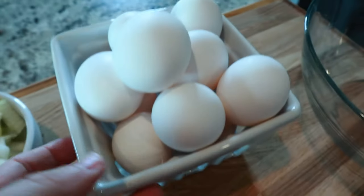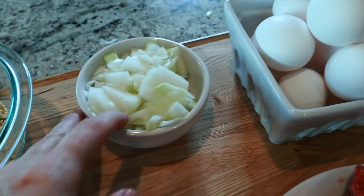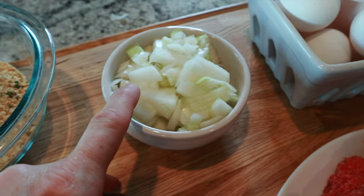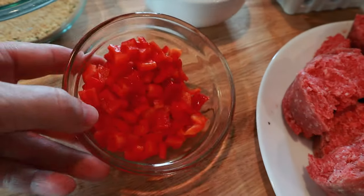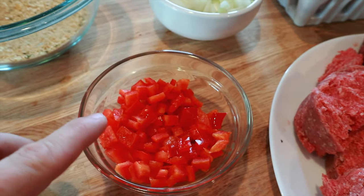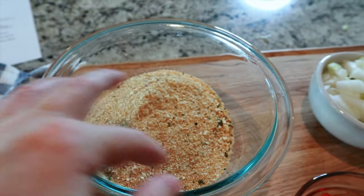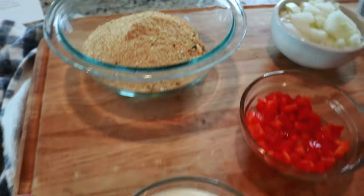I'm going to use a couple eggs. I'm going to sauté up a little bit of onion — this is just white onion, you can use yellow onion here too. And then I have one small red bell pepper, some panko breadcrumbs, and these can be seasoned Italian flavor or just plain.